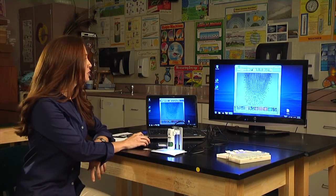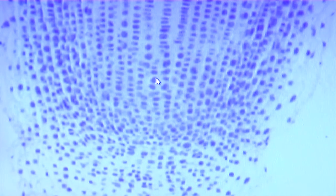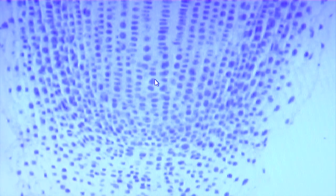First, let's take a look at onion root mitosis. To view the image in full screen, just double click and here you can view the various stages of mitosis.